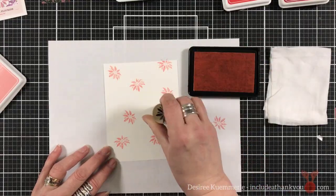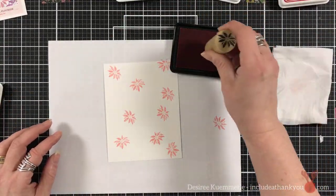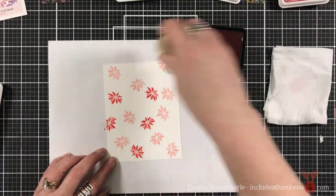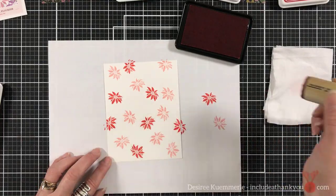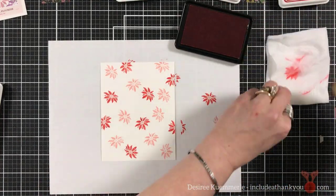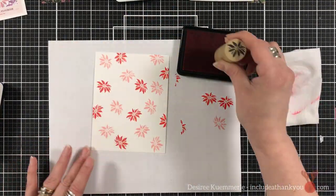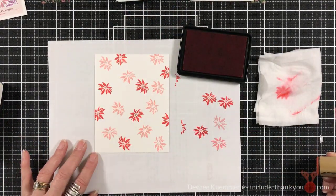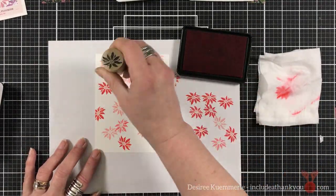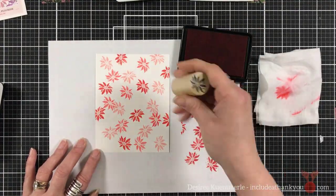This is going to be a 5x7 card and I'm going to start out using my Innocent Pink by Gina K and stamping the poinsettias. I'm then going to come in with the red velvet and then the red hot. So I wanted all kinds of different colors of our poinsettias. For the green, I will use both jelly bean green and fresh asparagus.